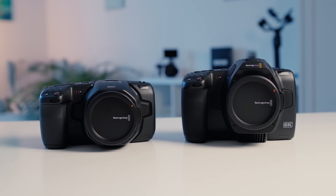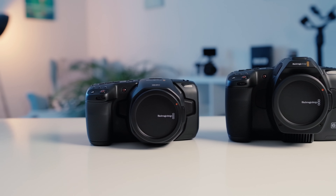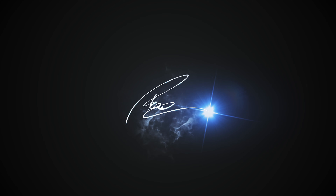Hi guys, thanks for tuning in. In this video we are comparing the Pocket 6K Pro against the old 6K, and we want to figure out if it's really worth the upgrade and what additional features you get. My name is Paul, I'm a German filmmaker and this channel is all about filmmaking gear reviews but also DaVinci Resolve tutorials, so if that's something you're interested in, consider subscribing.